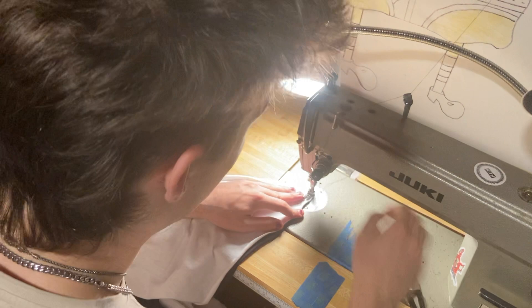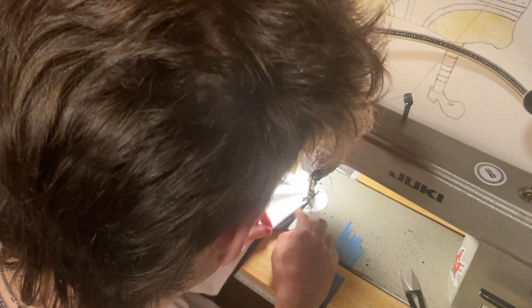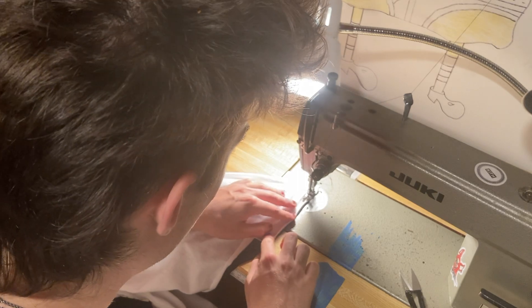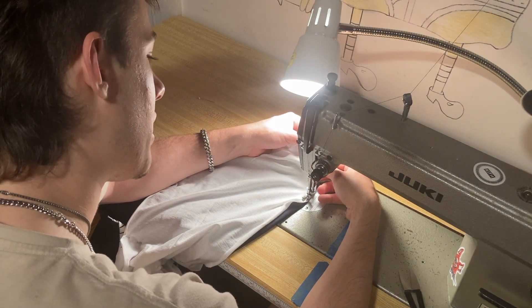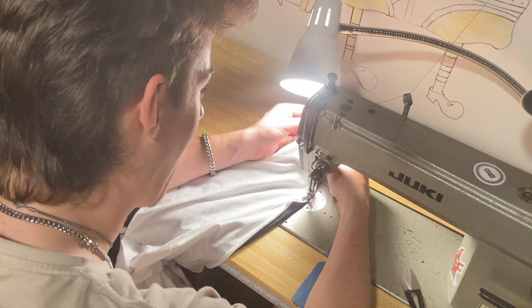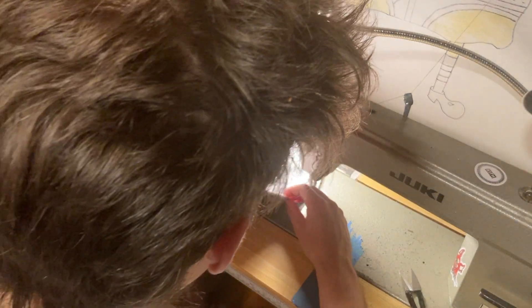Once you have the needle there sewing, even if the fabric curls on top of itself, the needle kind of uncurls it for you, so you don't have to stress about it too much. The thing with this super thin fabric is it doesn't really fray that crazy, so you don't have to zigzag it — though I'd recommend zigzagging or serging it if you have a serger. I probably should have done a half inch seam allowance, but I'm doing a quarter inch.